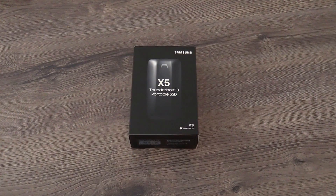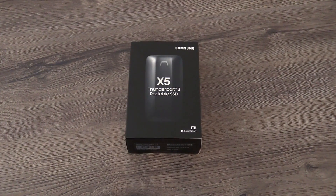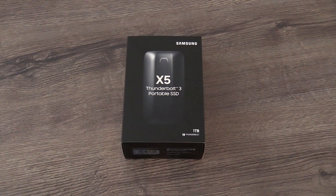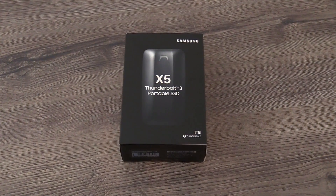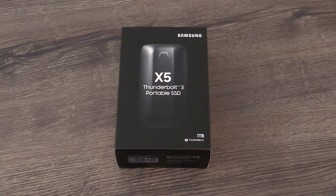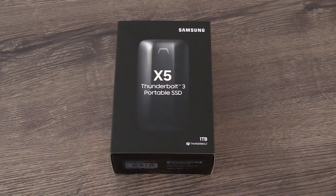That was our review of the new Samsung Portable SSD X5. If you have any questions about this device, just leave a comment below and I will try to answer as soon as possible. If you like this video, give it a thumbs up and don't forget to subscribe so you won't miss any of my upcoming videos. Thanks for watching and see you in my next video.